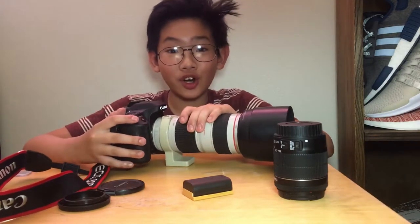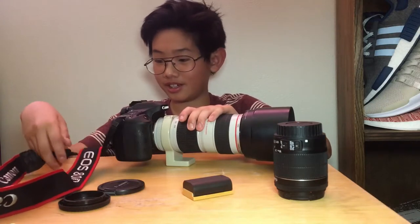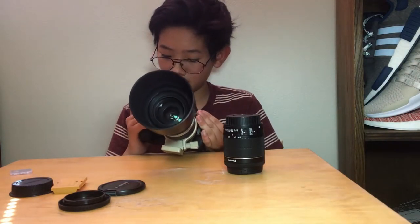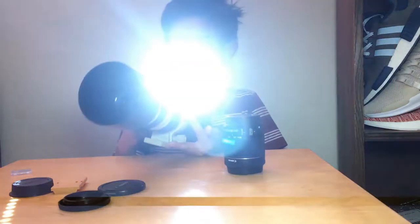Here it is. I'm sorry if this video seems really rushed, I'm just really excited to use my camera. Before we switch to the 80D footage, I'm going to use this lens — I'm just doing this to impress people. Let's put in a battery. Let me switch to the 80D footage. Let's put in the SD card.